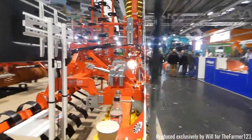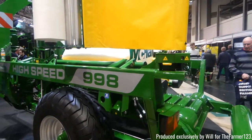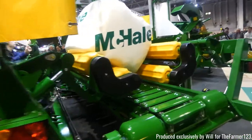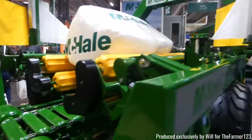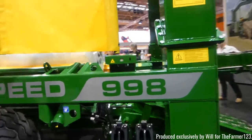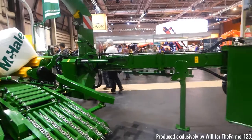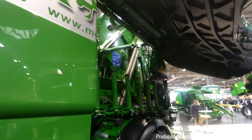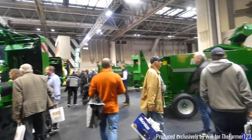Gutler equipment also here as well — they have a range of cultivators and drills. And McHale had a lot of equipment here as well. We've got a square bale wrapper, the high speed 998. They also had some round balers and some dairy equipment on show.